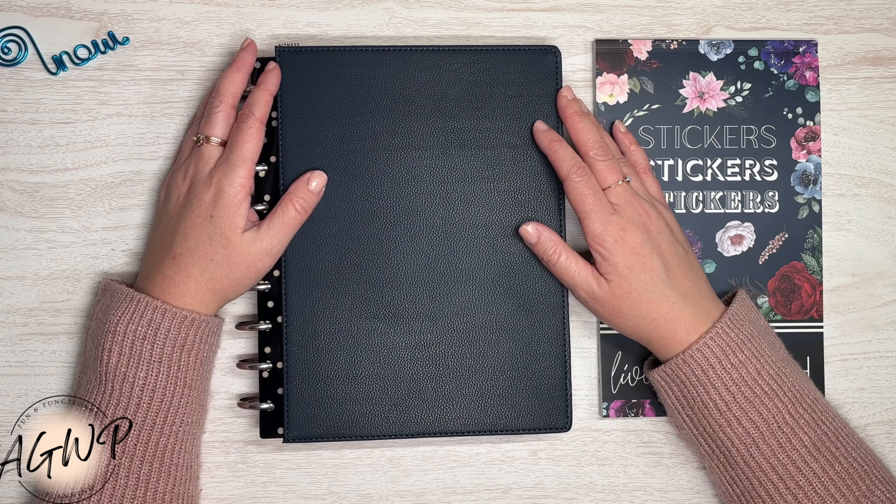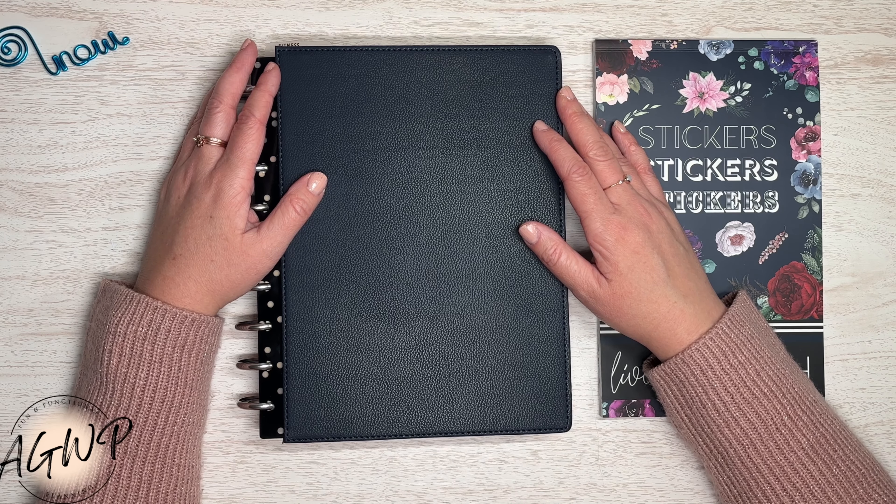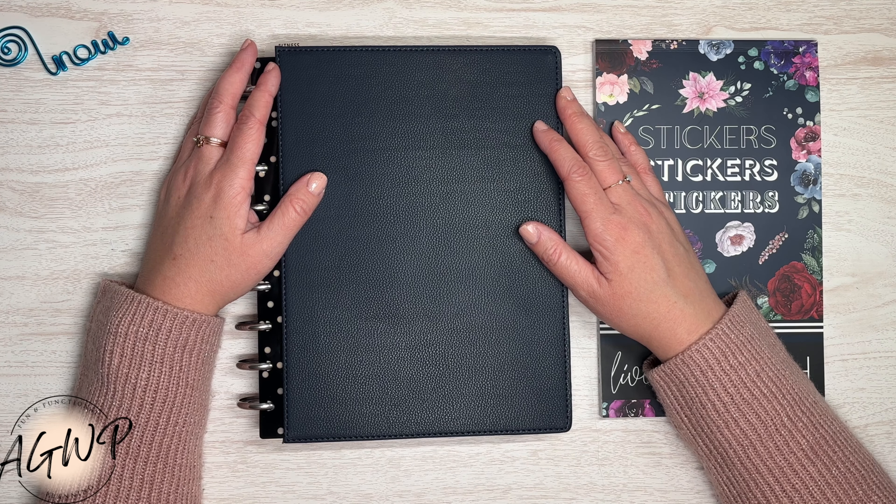Hey guys, welcome back to my channel. Or if you're new, welcome. My name is Tracy and I am a girl with plans.